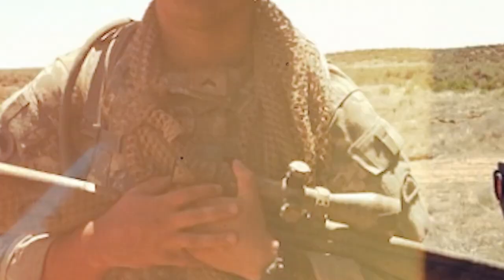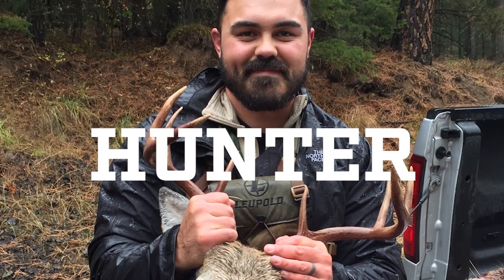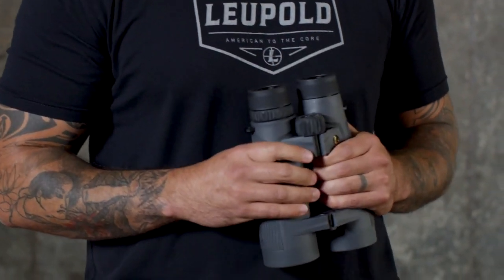Hey guys, it's John here from Leupold. I'm a former army sniper, current long-range instructor, and an avid backcountry hunter. Here's a look at the BX-5 Santiam HD binocular.